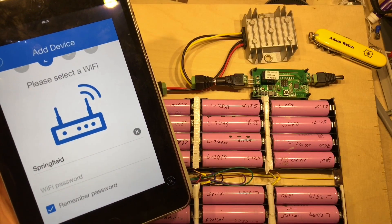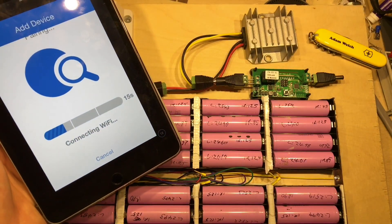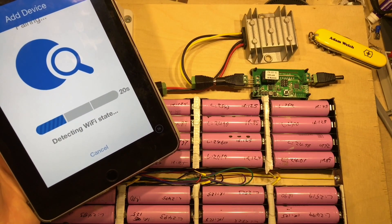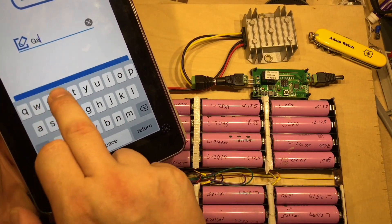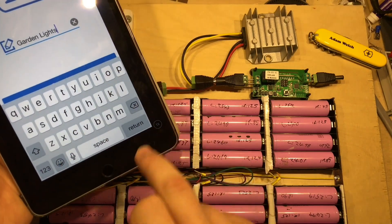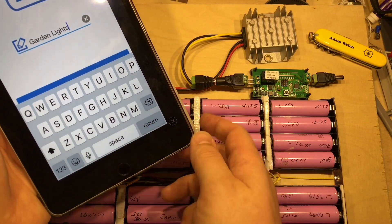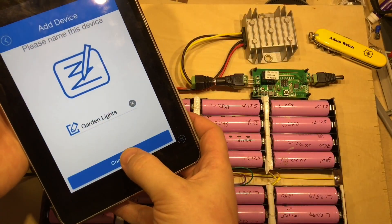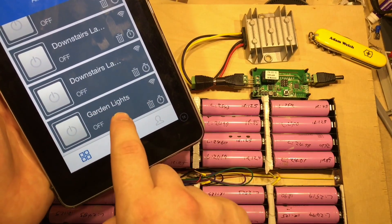We're then asked to put our normal Wi-Fi username and password in. Once we've put those credentials in, this connects the Sonoff to our home Wi-Fi network. And that's it — done. We can give it a name; I'm going to call mine Garden Lights because my 18650 bank powers some garden lights, funnily enough. Click, there we go — complete, added successfully. Now in the app we can see Garden Lights.